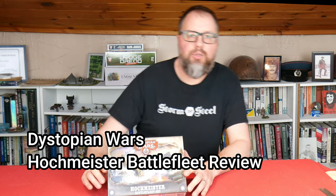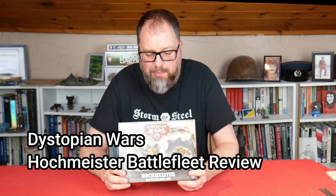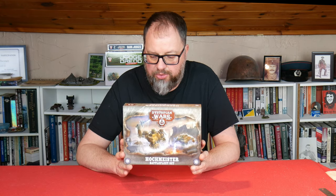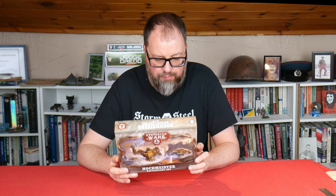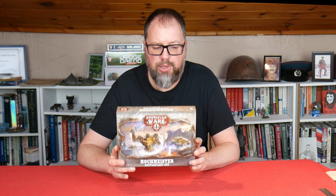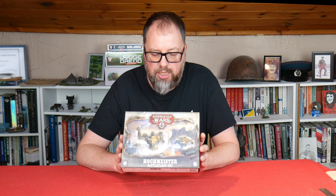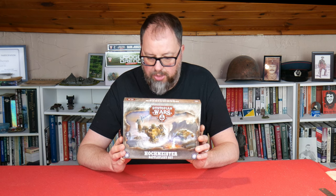Hello and welcome to this review of the Hockmeister Battlefleet set for Dystopian Wars. I was sent this by the guys over at the tabletop, so I thought I'd have a look and show you what it's all about. It's part of War Cradle Studio's Dystopian Wars, which you can find more about at dystopianwars.co.uk — a fantasy naval game featuring large robots pushing their way through water.